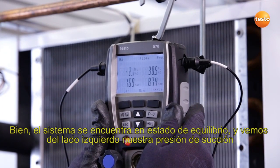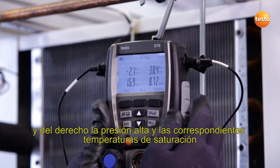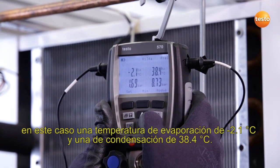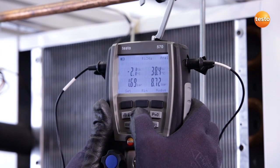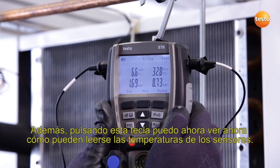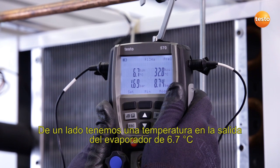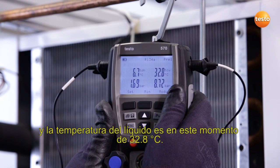The system is now in a steady state and on the left-hand side we can see our suction pressure. On the right-hand side, the high pressure and the corresponding saturation temperatures — in this case, 2.1 degrees Celsius evaporation temperature and 38.4 degrees Celsius condensation temperature. This suits the ambient conditions very well right now. By pressing this button, I can also see the probe temperatures: 6.7 degrees Celsius at the exit from the evaporator and a liquid temperature of 32.8 degrees Celsius.